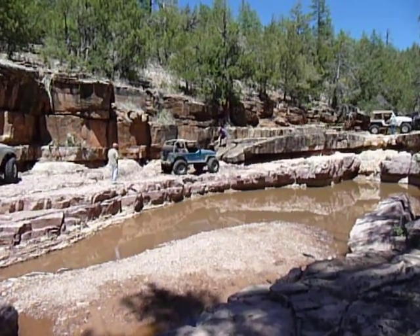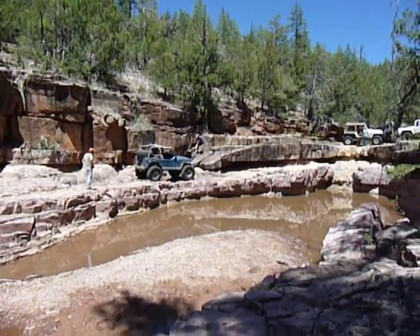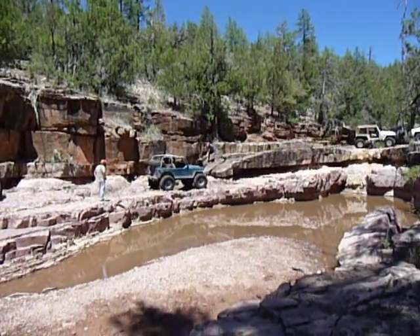Back it up. Stay back there. There you go. Cut a passenger. Nice. Straight. Right there. Little more passenger. Right there.